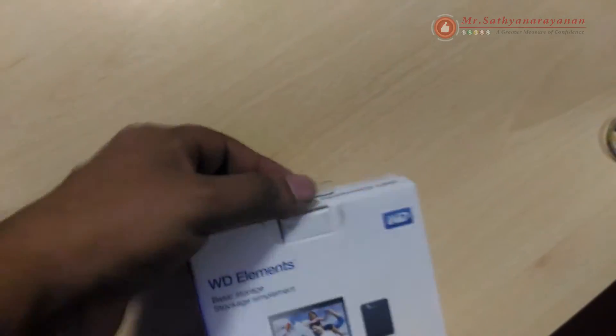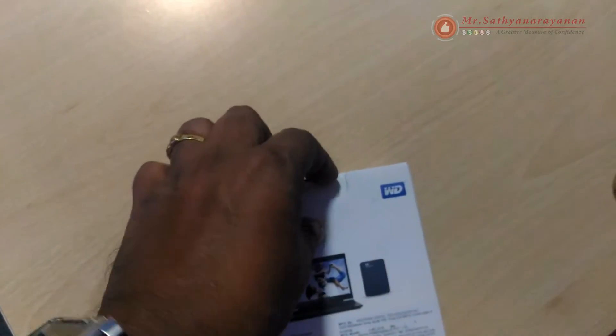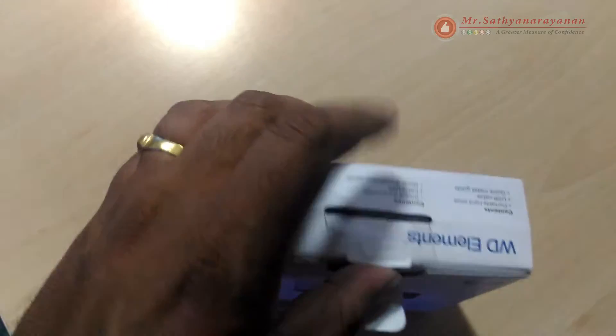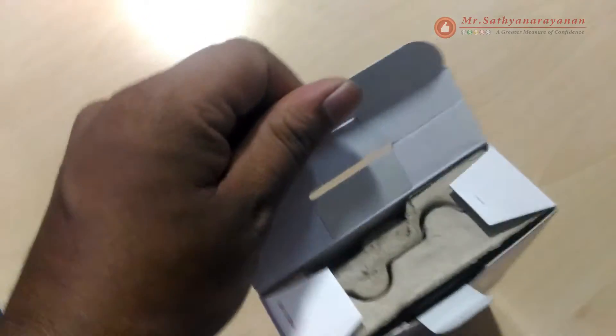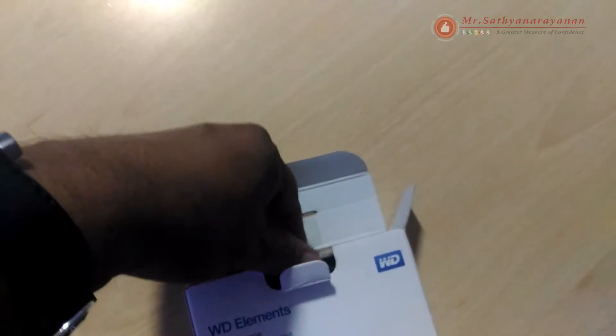WD quality inside and out: for years, millions of people worldwide have trusted their data to WD hard drives. Our first concern is to reliably store that data, so we build the drive to our demanding requirements for durability, shock tolerance, and long-term reliability.